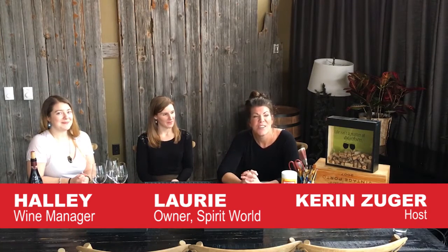Hi everybody and welcome to Craft Crashers. I'm Karen and I'll be your host. Tonight we are at Spirit World and I am going to be crafting with Lori and Hallie. What we're going to make is a cork holder for you wine drinkers out there, and it's really kind of cool.